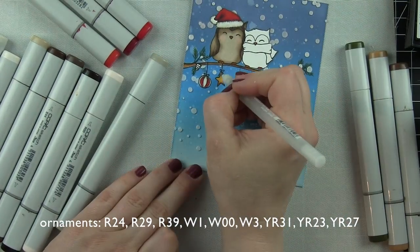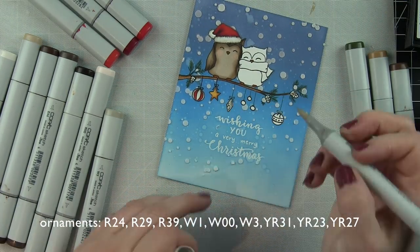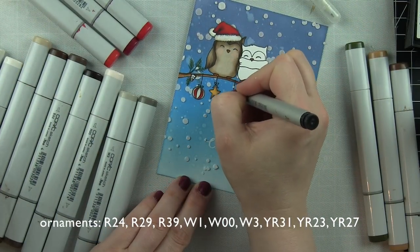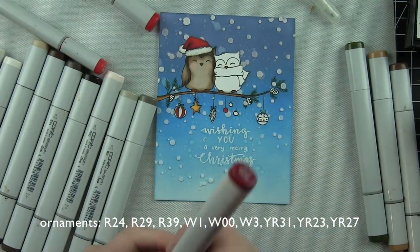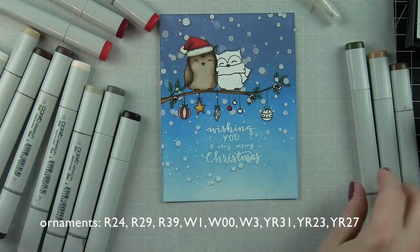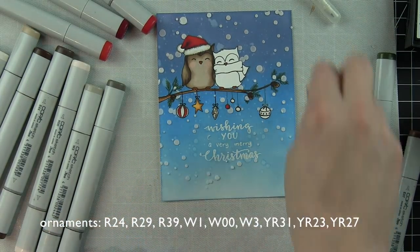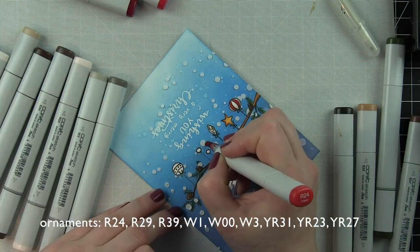Now I'm using a black marker to trace over those lines and extend the strings of the ornaments hanging from the branch, like I was talking about earlier. You can see in the uncolored ornaments how muted they are because of the ink over the top — going over them with the marker really draws them back out and adds lots of interest. Pine cones are done in shades of brown I've already used. I'm also adding detail to the ornaments with a stardust glitter pen to add a nice little bit of glitter.